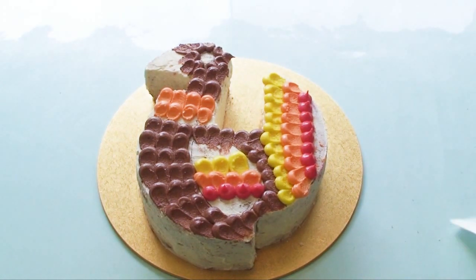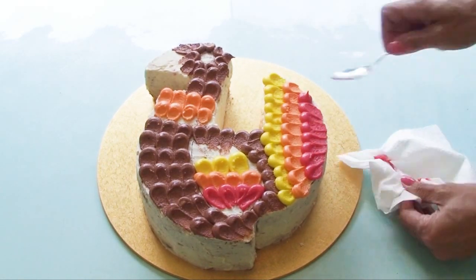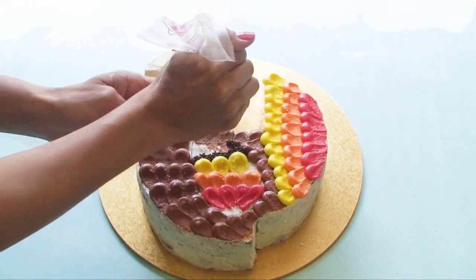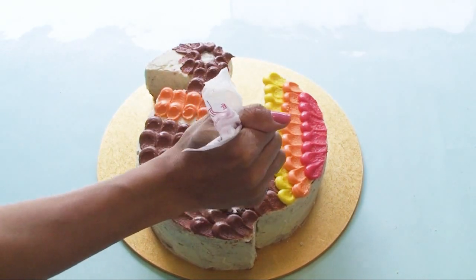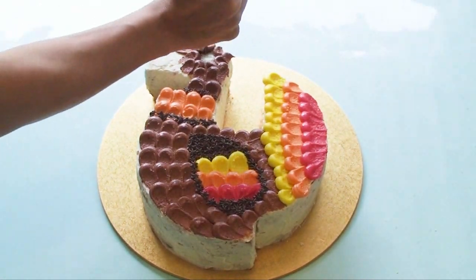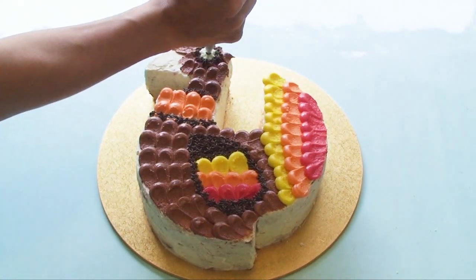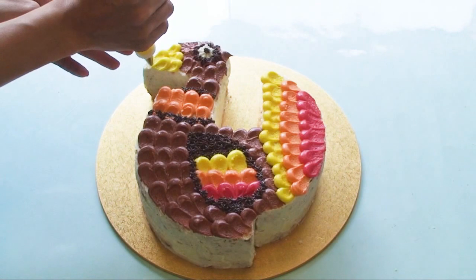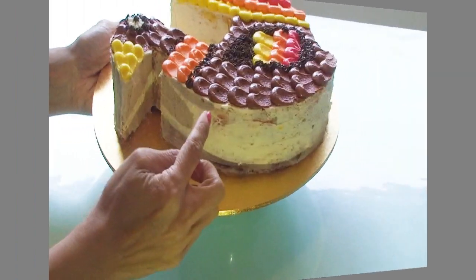Don't forget to subscribe to my channel for regular video updates. I'm now going to use dark brown frosting with the smaller star tip to outline the wing and fill it in a little, also outline the neck and the eye socket. I use my biggest star tip for the center of the eye and the small one for the pupil. For the beak, I use the yellow frosting and continue the petal technique all the way down to the point of the beak, then neaten up any loose edges.